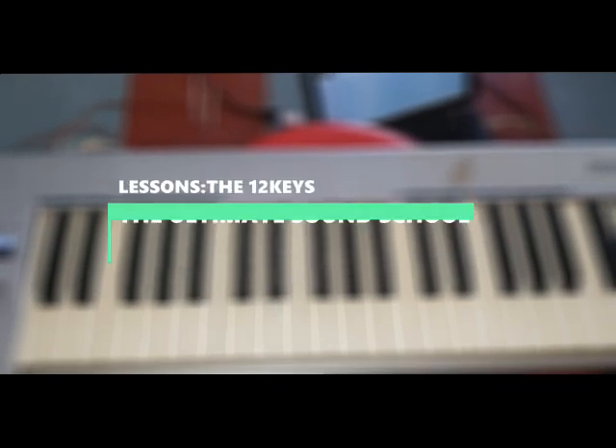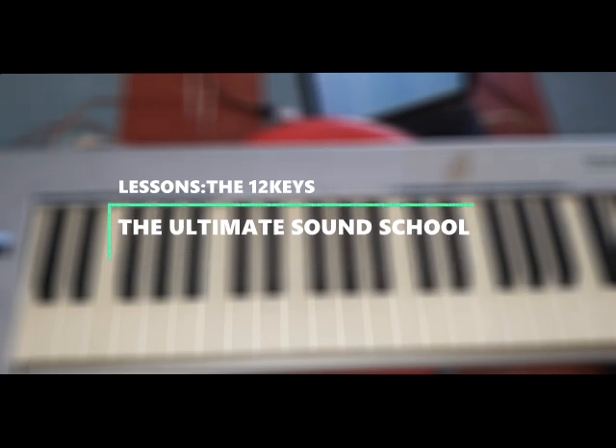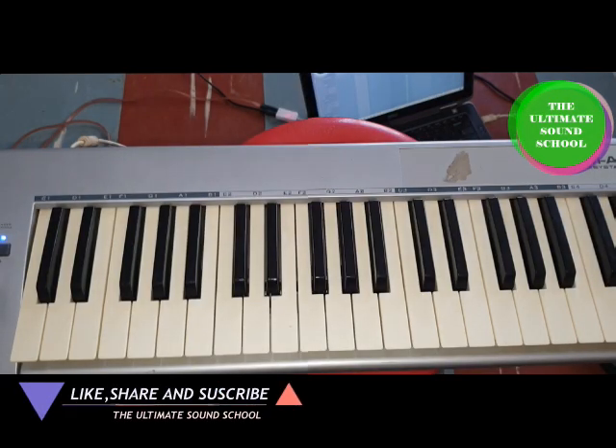Welcome back to our channel, this is the Ultimate Sound School. Today we'll be teaching how to play all 12 keys in the space of 10 minutes at a beginner's level.